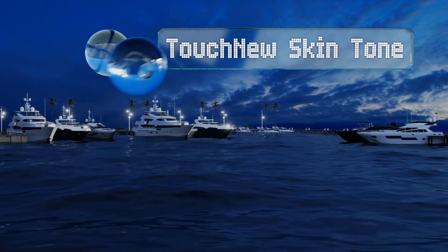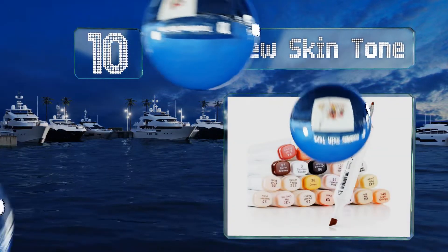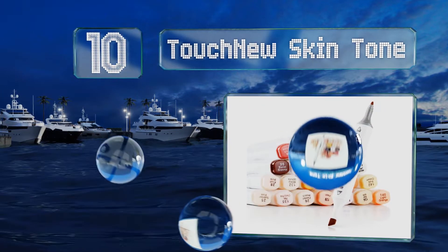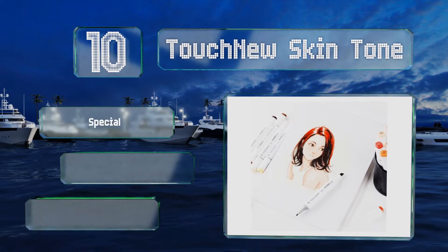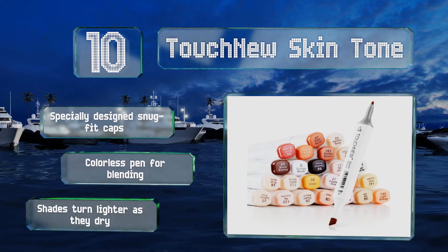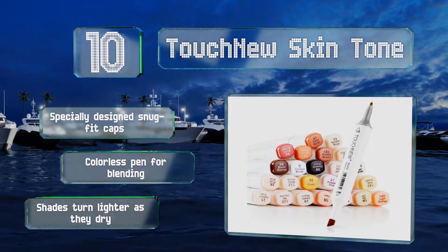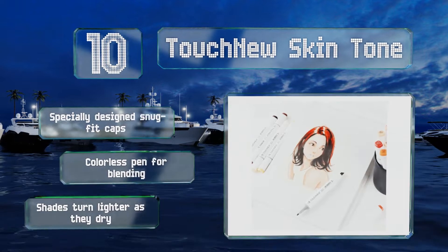Starting off our list at number 10, whether your aim is to generate realistic images or fan-worthy anime drawings, the Touch New Skin Tone Selection is an ideal choice. It allows you to achieve impeccable coloration and shading, bringing your two-dimensional characterizations to life. These come with specially designed snug-fit caps and a colorless pen for blending. However, note that the shades turn lighter as they dry.